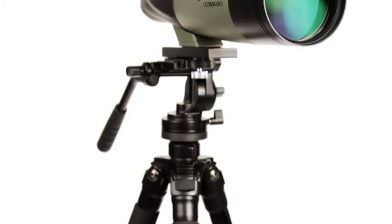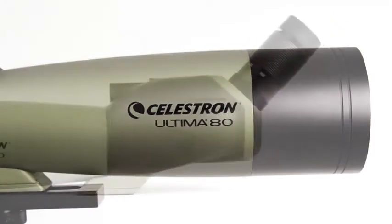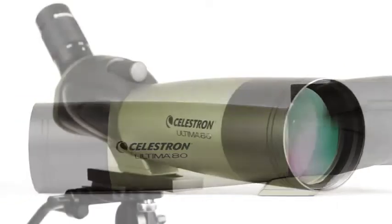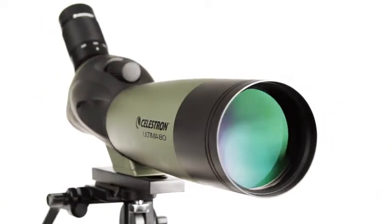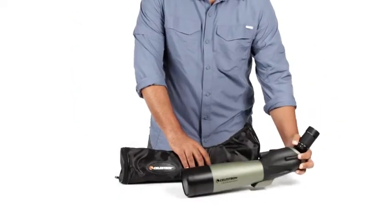With the Ultima Spotting Scope, you get great all-around performance at an exceptional value. These best-selling spotting scopes are a customer favorite for their bright views with fully multi-coated optics, fully waterproof housing, and included soft carrying case.